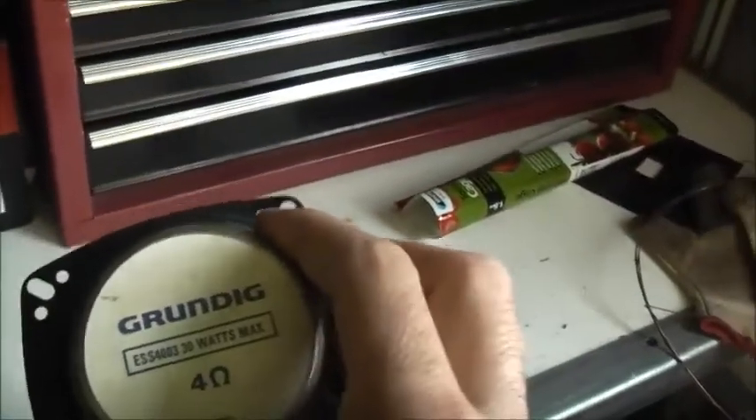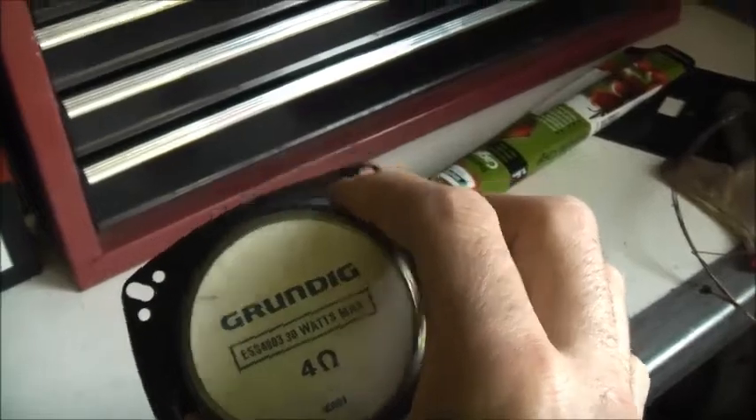There's nothing electronically wrong with the Grundig speakers — they sound pretty good, they're a nice quality speaker. But foam rot, that's why I replaced them with the Pioneer ones.